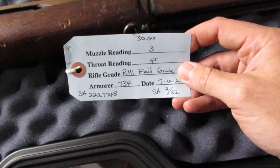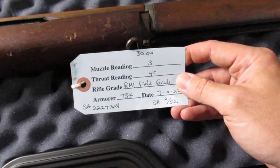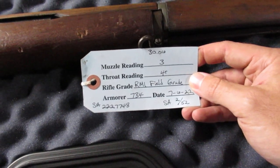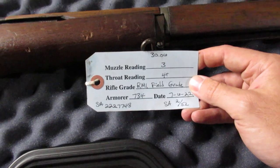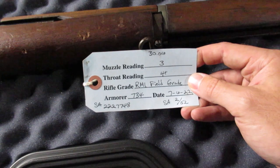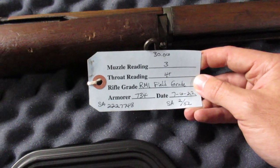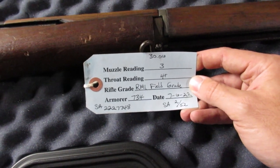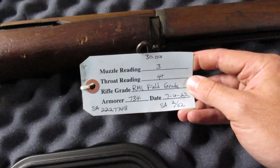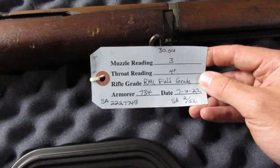Here is the spec sheet. The muzzle is a 3, the throat is a 4+. People probably put too much weight into those readings. Looking down the bore it looks nice to me. With any other type of gun, people don't get obsessive over muzzle and throat readings. It really depends on how it shoots — these have some impact but they're not necessarily the be-all end-all. When we take it to the range we'll see how it shoots. Not that I'm a great shooter anyway, but this will probably out-shoot me.